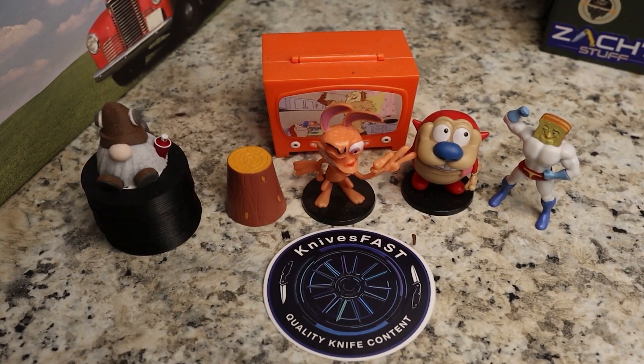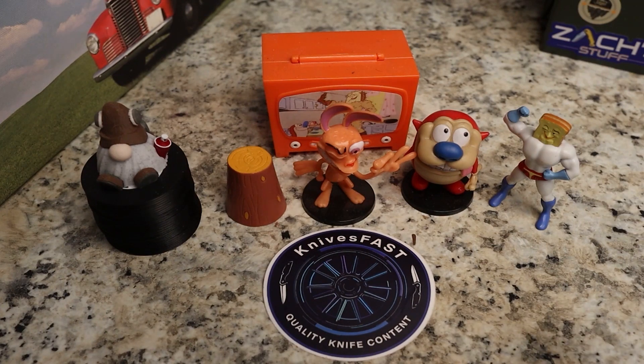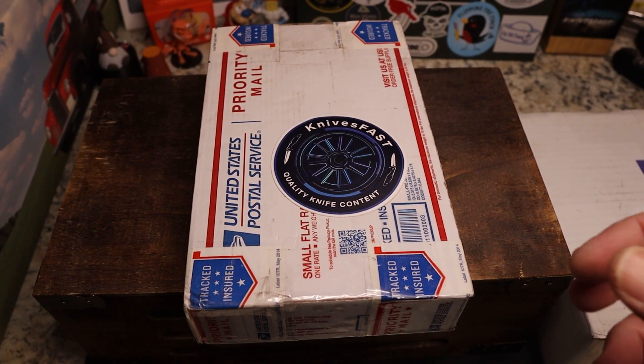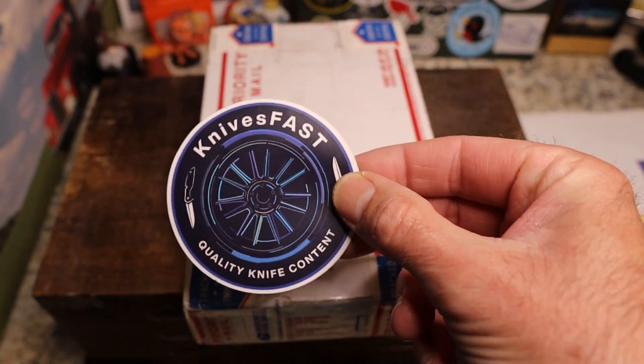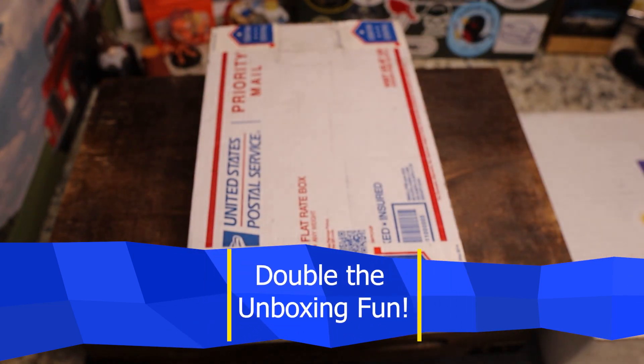Welcome back to the Knives Fast channel! Say hello to Ren and Stimpy, Powder Toast Man, Log TV, and Choo-Choo. Let's get started with today's video — time for some Knives Fast double unboxing surprise! Hit that subscribe notification bell and check us out on Instagram.